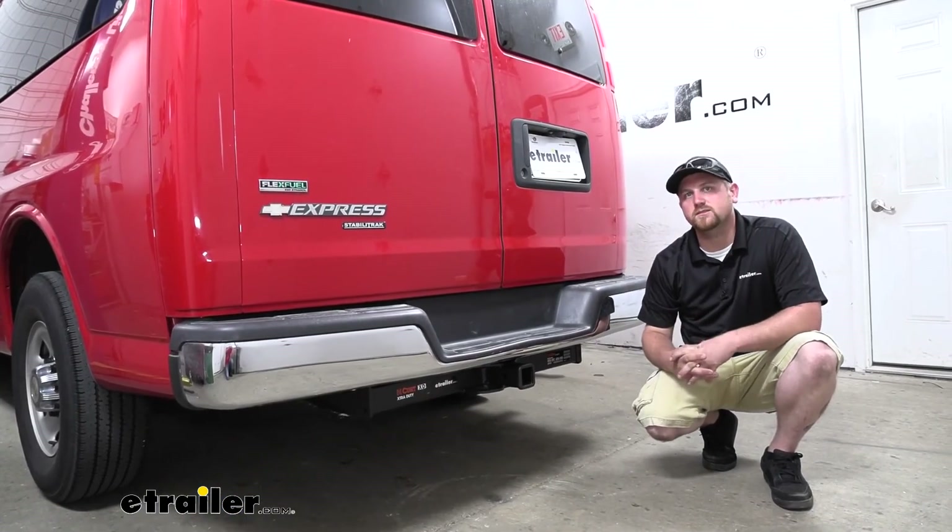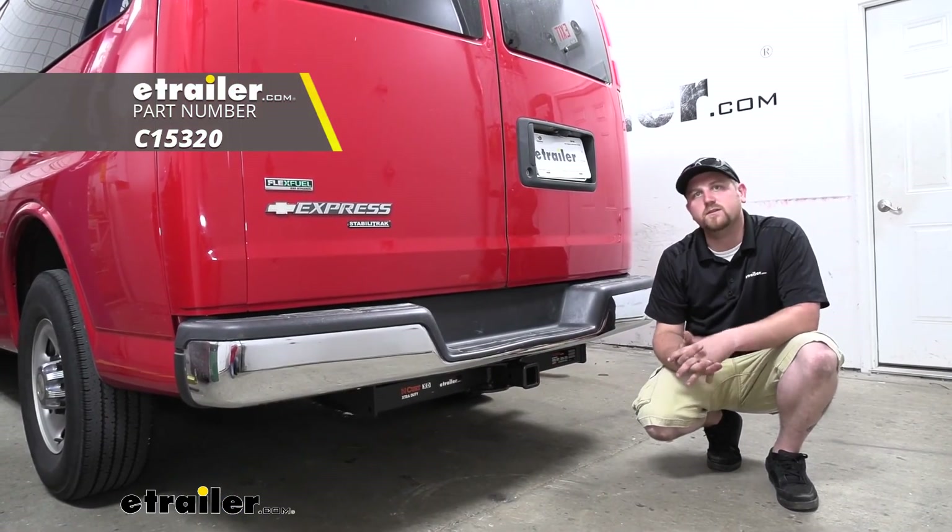And that'll finish up our look at and our installation of the Curt Class 5 trailer hitch receiver on our 2011 Chevrolet Express van.